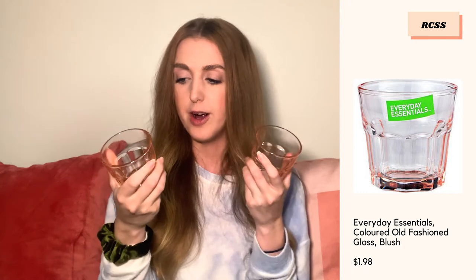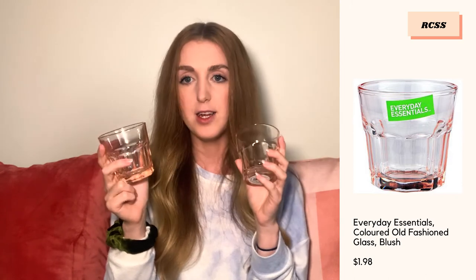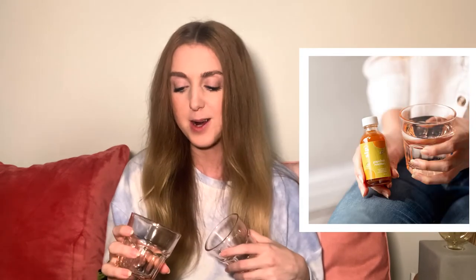The last place I shopped was the Real Canadian Superstore, which is owned by Loblaw. I got these really pretty glasses — another translucent glass with a blush tint to them. I'm really excited to use these. We actually used to have some because I have a photo of me holding one with my product, but I don't know where they went. I'm happy I got new ones because those ones grew legs and walked away.